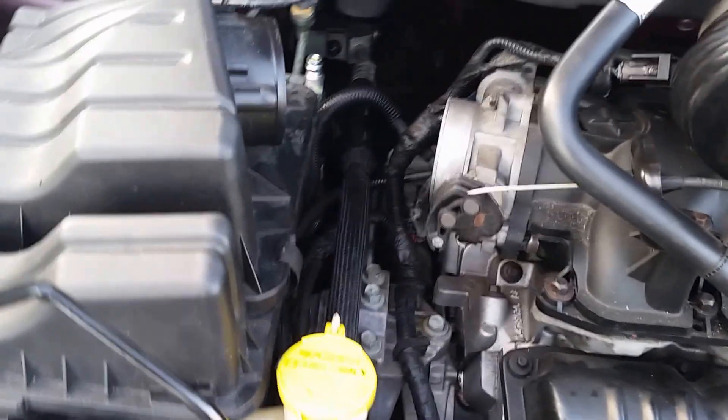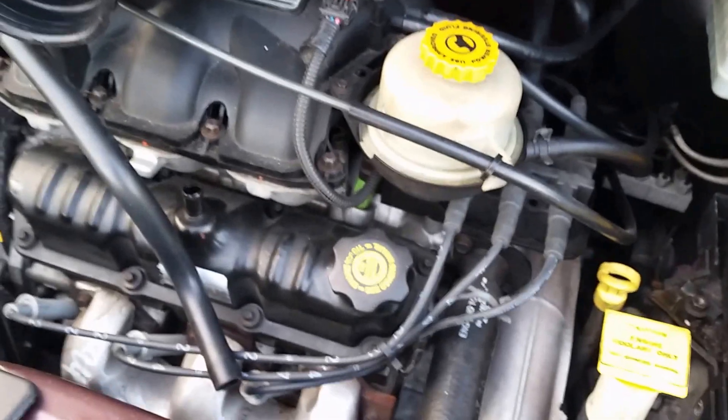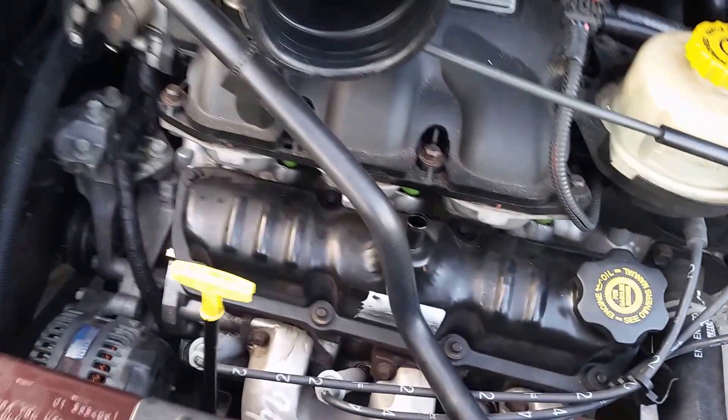Hello YouTubers. What we're going to talk about here for just a very short duration is what happens when your air conditioning comes on. This is a Dodge Caravan 2003. What happens when your air conditioning comes on in the car? Everything seems to be working, but the electric fans aren't coming on. That was the situation on this Dodge Caravan — this is our car.